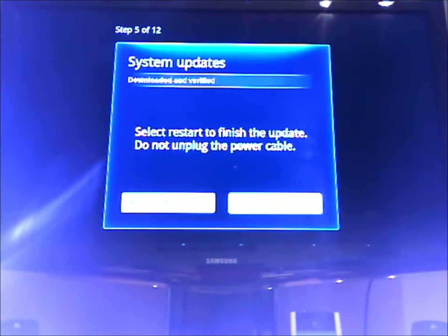It looked for system updates, and I would hope that there's no updates considering that this just came out today, but we'll find out.